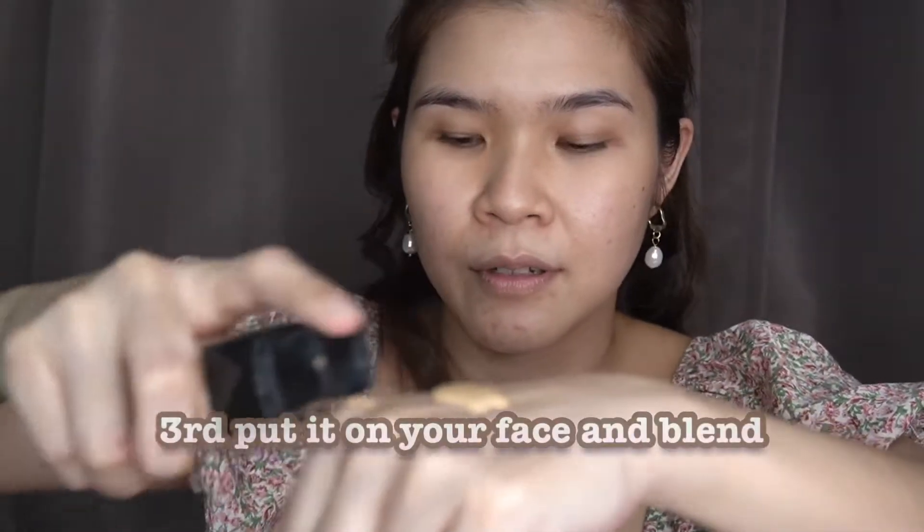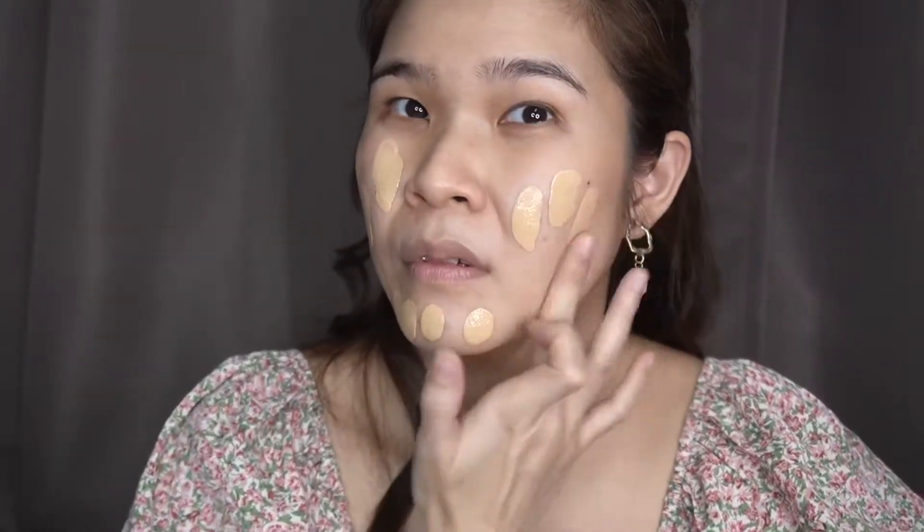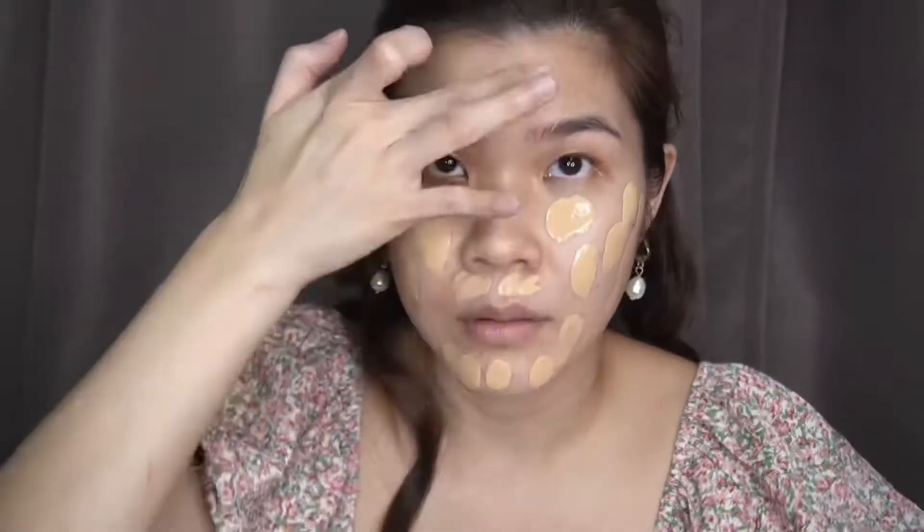Ang gagawin natin is semi-full coverage so we'll use both — brush and also sponge. Itong makeup na gagawin ko, papakita ko sa inyo yung pang light muna, and then pang full coverage. Two pumps lang pag light. Ang ginagawa ko kasi, nilalagay ko na kakalat ko na sa mukha, para even — kasi minsan napaparami kapag hindi mo nilalagay muna sa mukha mo, nakupunta din sa sponge or sa brush. Huwag mong kakalimutan, mga sis, ang iyong leeg. Sa skincare at sa makeup, huwag kalimutan ang leeg dahil hindi pantay.